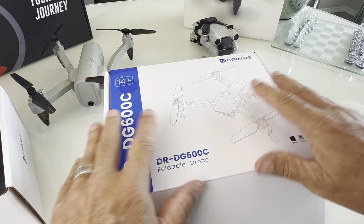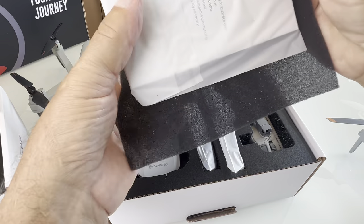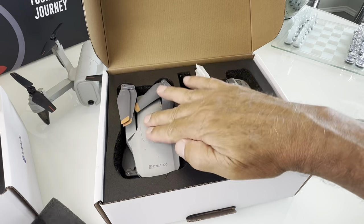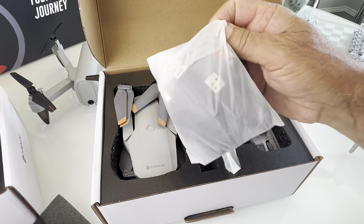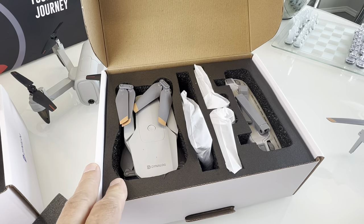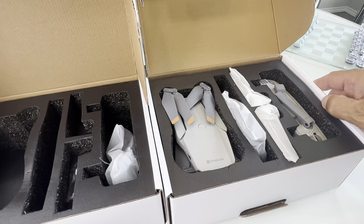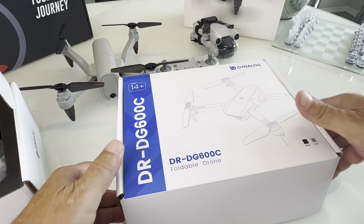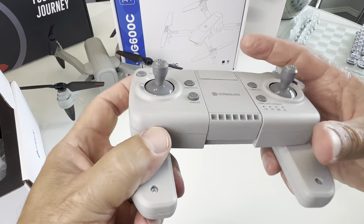It comes in a really nice box — it does not come in a carrying case, but this is a really nice box, so don't tear it up when you open it, you're going to want to use that. It comes with instruction booklets, the drone, two batteries, the charger, extra props, a charger for the phone, and a charger for the remote because the remote is rechargeable. They sent me two of them, so I get to give them away — there will be entries in the description on how to enter the giveaways for these drones.